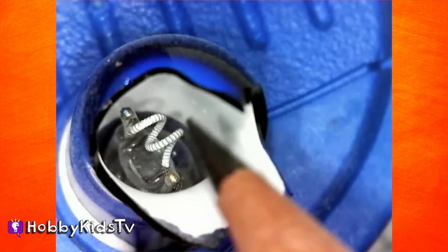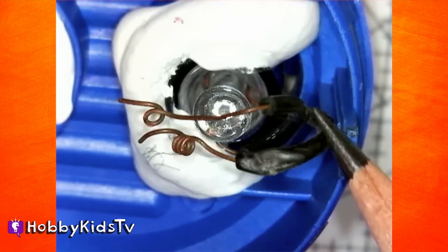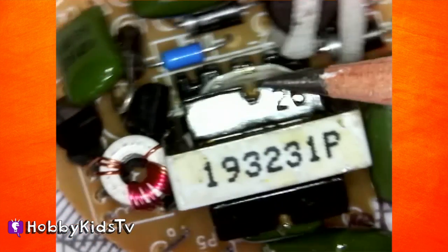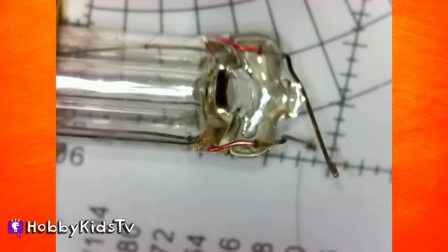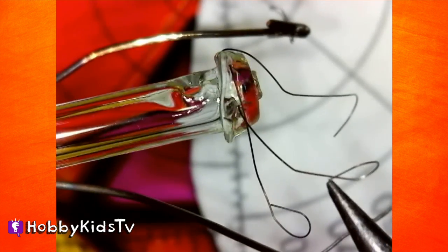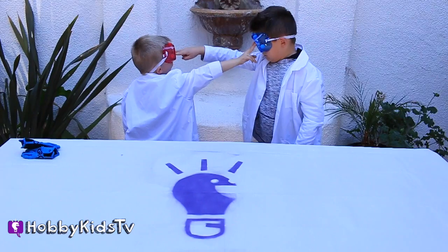Now for some really cool light bulb facts. Did you know that Thomas Edison did not invent the very first light bulb? But he was the one, along with a team of scientists, that figured out the best material to use as a filament so that the light bulb will last longer. He tested thousands of different designs and materials before he found the very best. There are many different types of light bulbs in different shapes, sizes, and colors. Aren't you happy that we have light bulbs? Makes it a lot easier to do things at night.